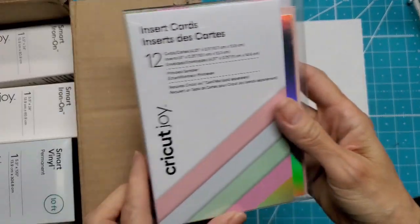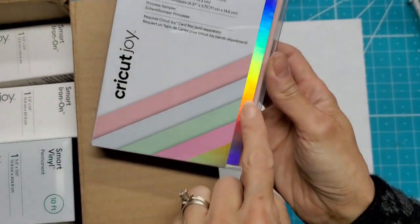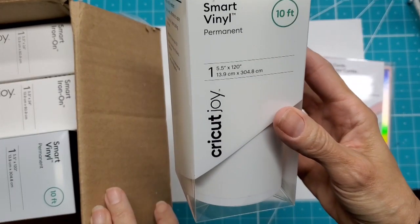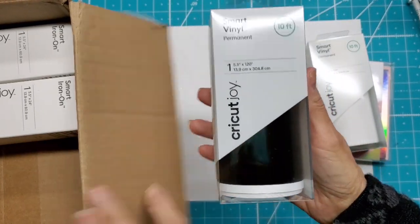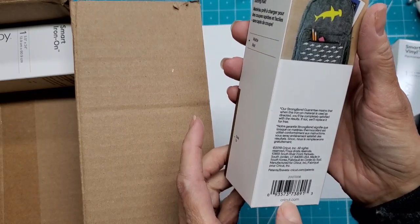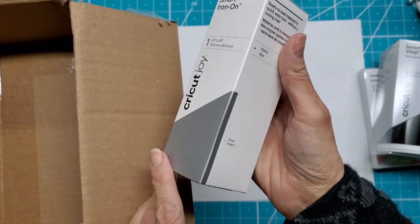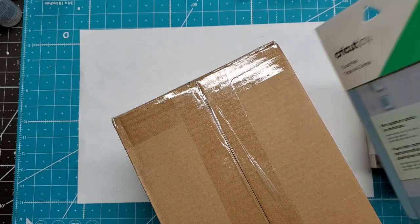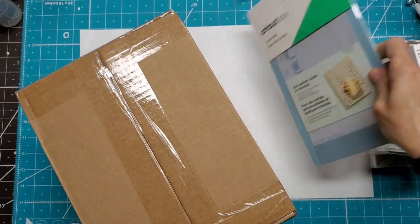So we have the insert cards — look at this beautiful holographic! Got the smart vinyl permanent 10 feet, smart vinyl permanent 10 feet in matte color gold, and there is the smart iron-on in silver, and there is the card mat.